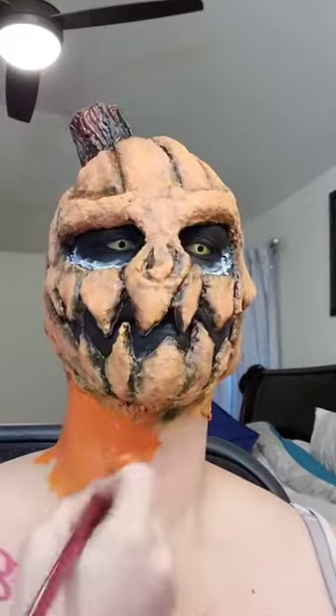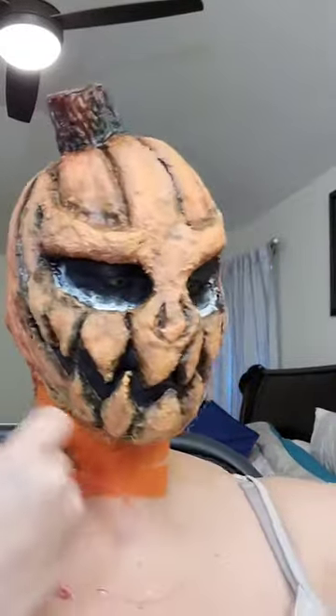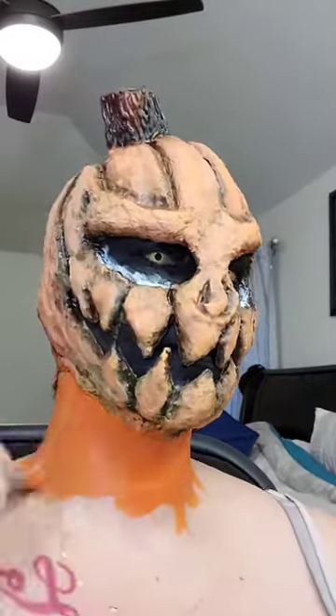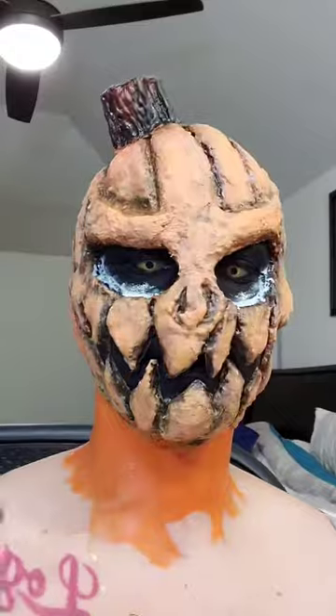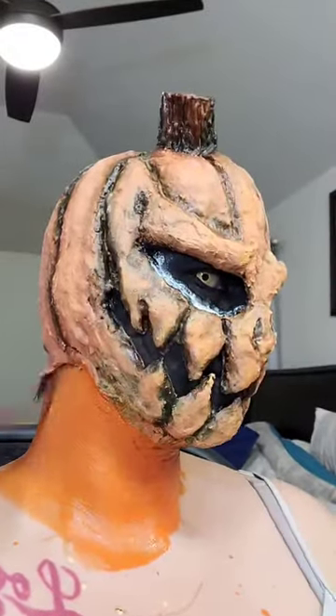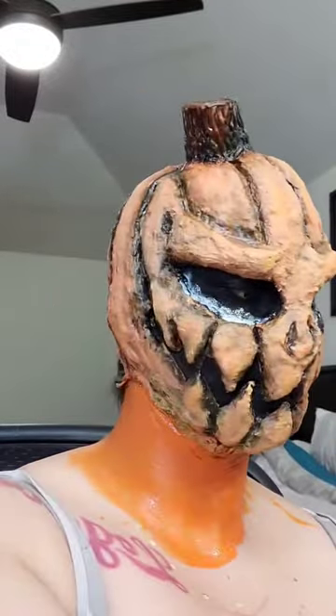Then I'm going to paint my jawline and my neck orange and tried to match the color scheme that I used in the mask, using some blacks for definition. I also went ahead and took liquid latex and put it around my eyes so my mask wouldn't move and to attach it to my face.